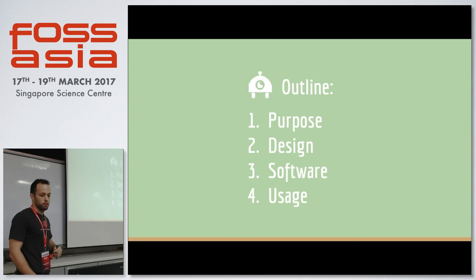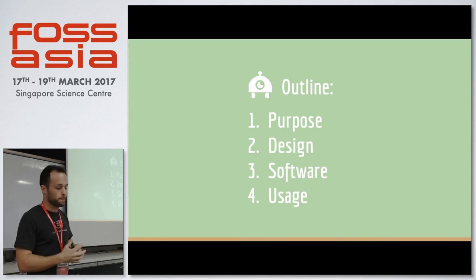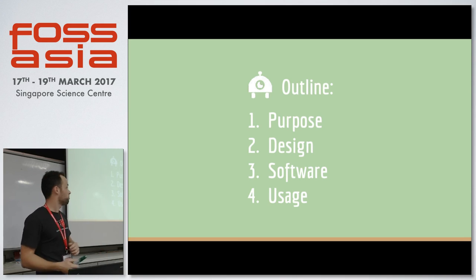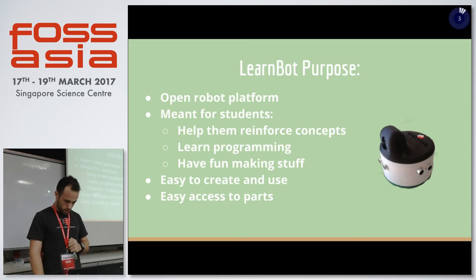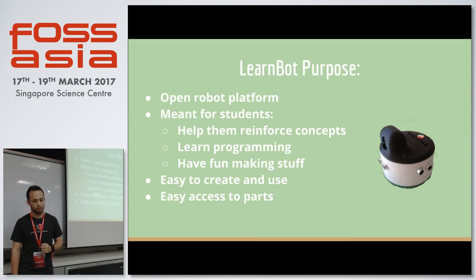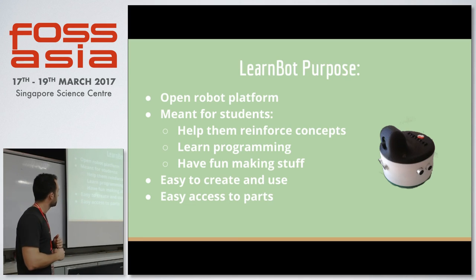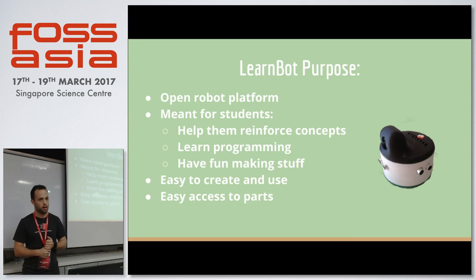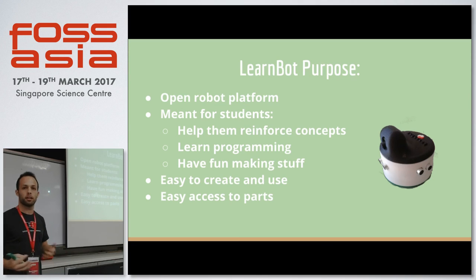I'll basically talk about the purpose of building a robot like this, what's the design, what's the software that runs in it, and what's the software that we run on our computer to use the robot. So why would we build a small robot for learning? We wanted to build an open robotics platform that can be used by students to help them reinforce concepts, learn how to program, and even have fun making new stuff.